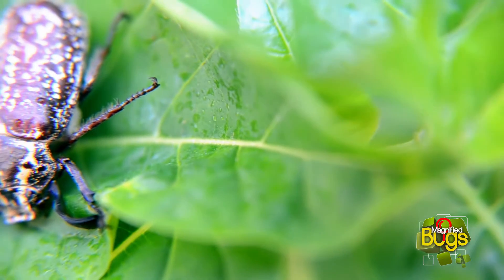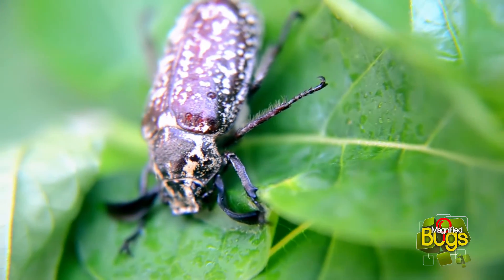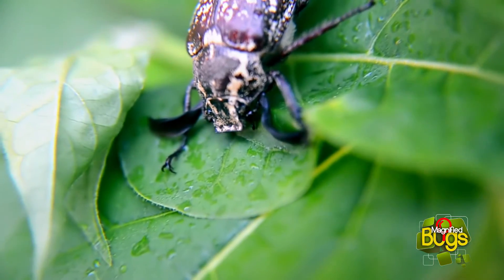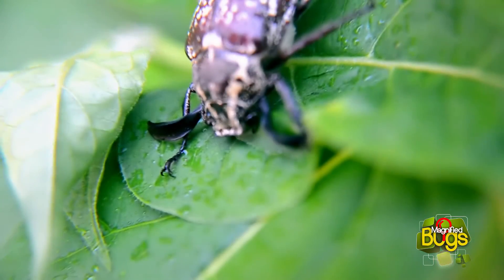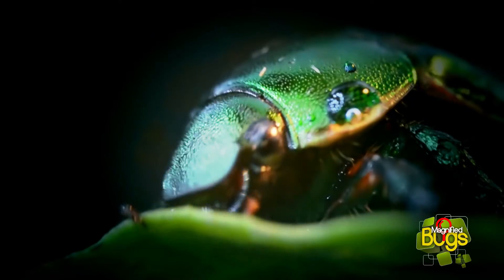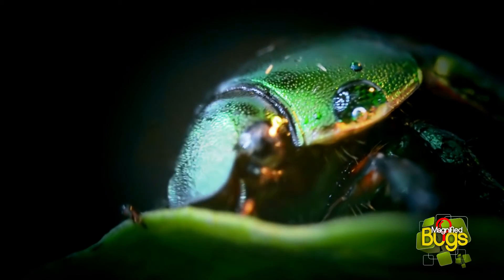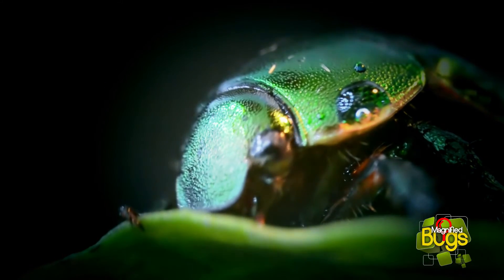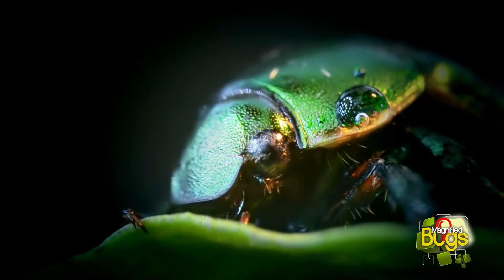They are most often seen in the summer months, when it's warm, in southern and central Europe. Their stunning green shells are left circularly polarized — if you were to look at them through a right circularly polarized glass, they would appear colorless. Instead, they are a beautiful emerald green with a copper color underneath.